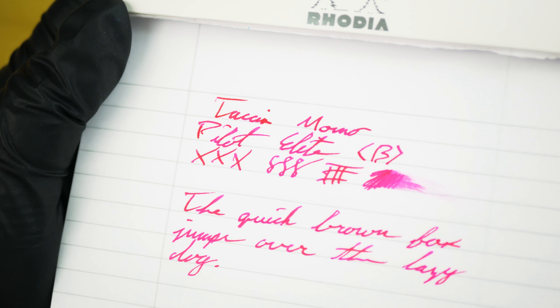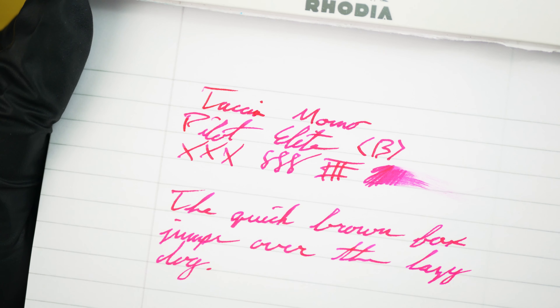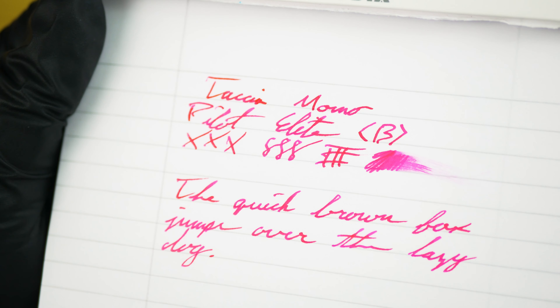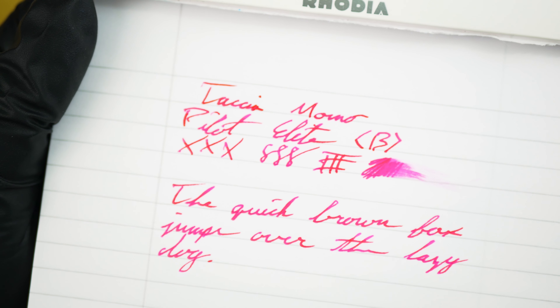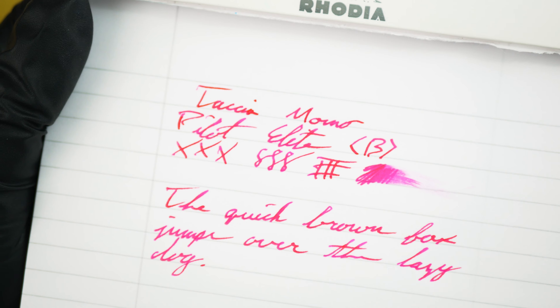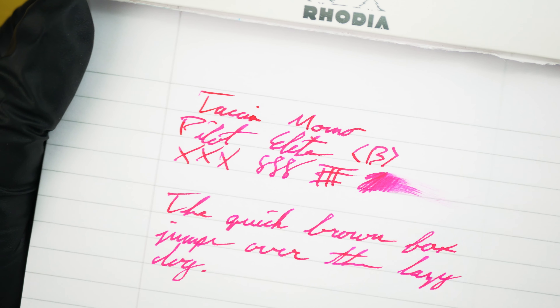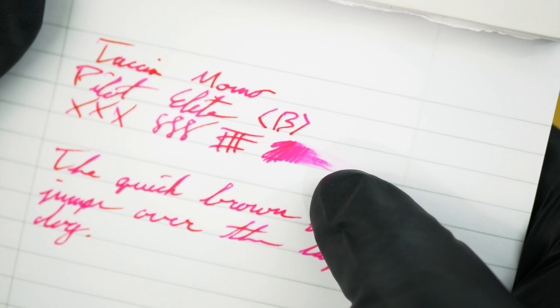Let's bring it up here and take a closer look now that we've done some writing with it. You can see what I was saying about the flow — it's definitely a good medium flow. You can see a little bit more of the shading now. The darker spots have a really nice vibrancy to them, whereas the lighter spots kind of give you that neon pink feel from the 80s. At least that's how it feels to me on closer look with the little swipe there.